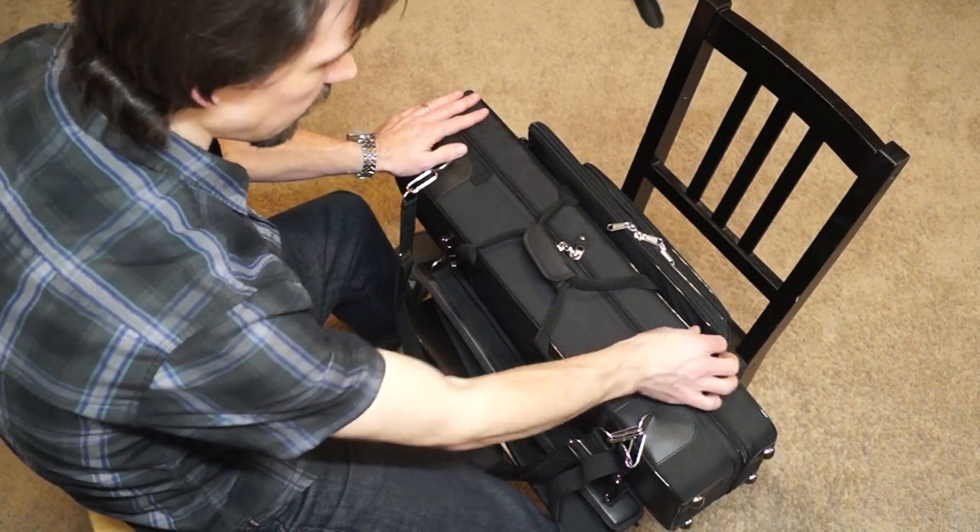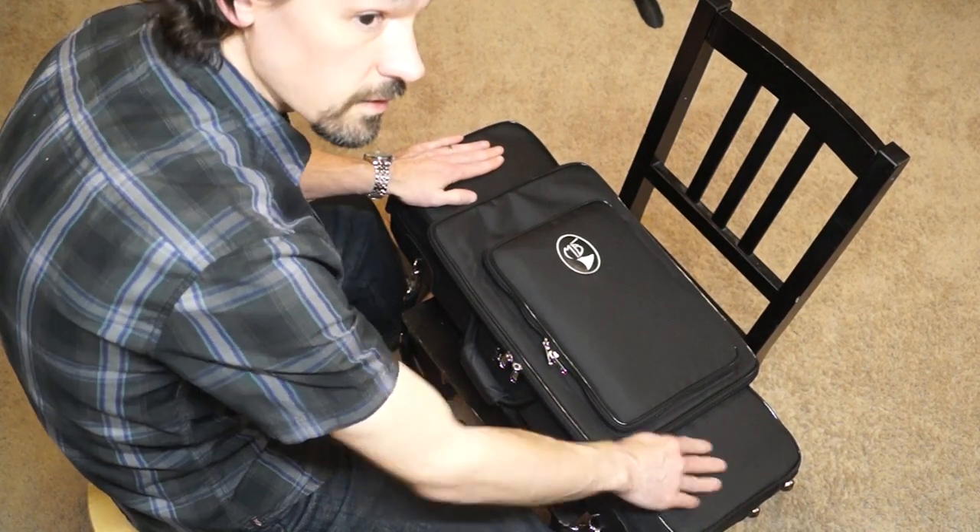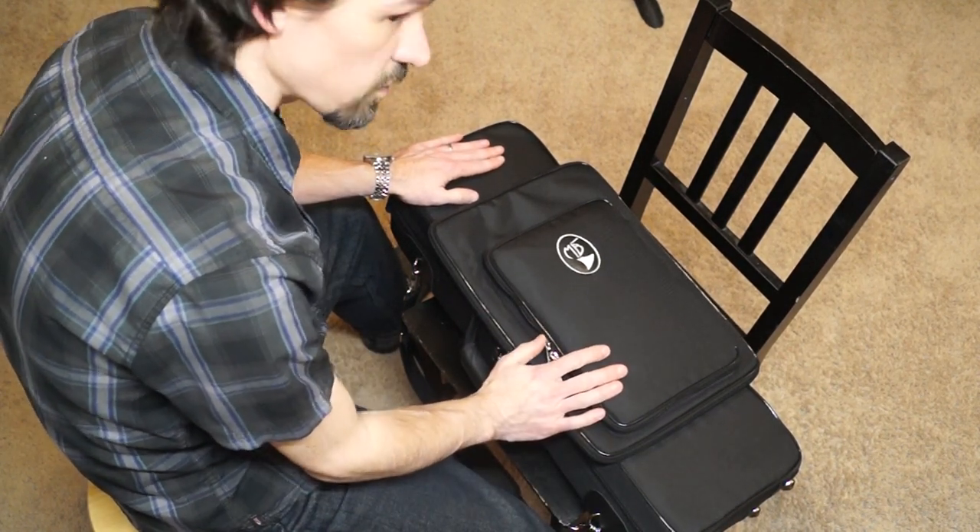So it's a really slick case — the MB2 by Marcus Bona. Good quality. Check it out at your favorite bassoon specialty shop.